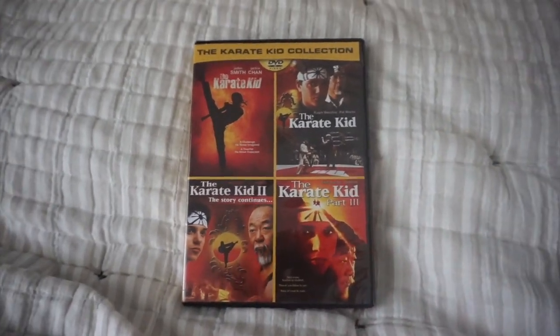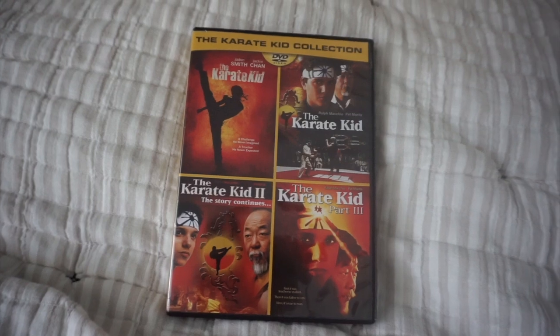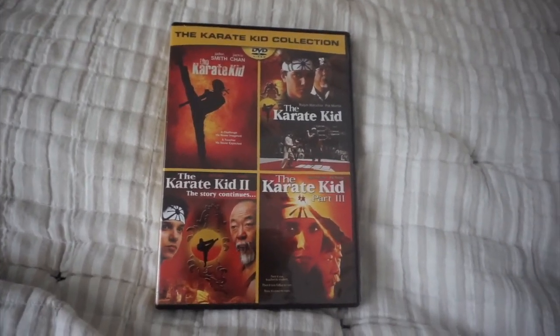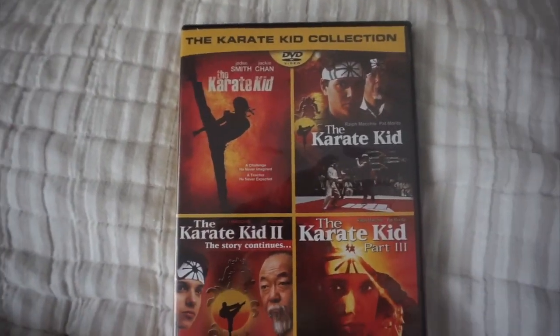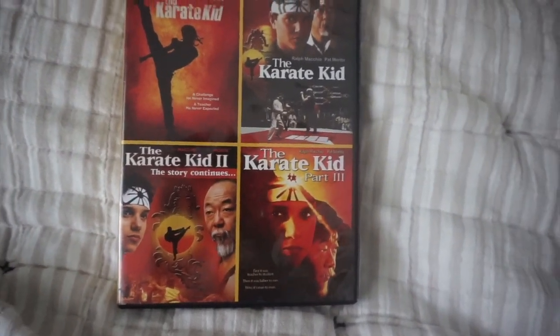This is also my first review, by the way. And this DVD, as the name implies — the Karate Kid Collection — features four movies: the Karate Kid reboot, the original Karate Kid, the Karate Kid 2, and the Karate Kid Part 3.